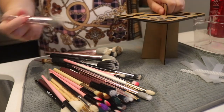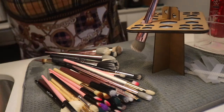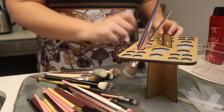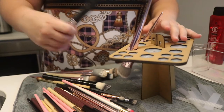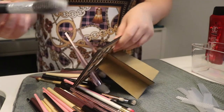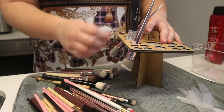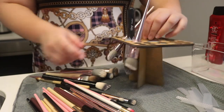Pretty much I just dab them a bit and stick them in the stand. And then if you're putting a brush guard on, it just means that the brush will dry in all the right direction. But most of them do it with their own accord, really.